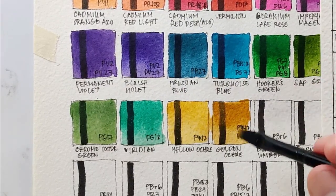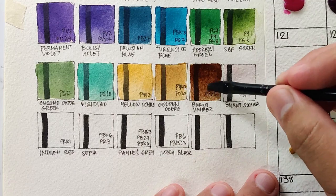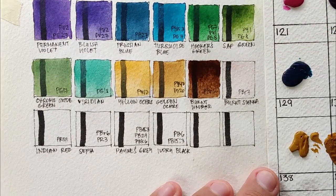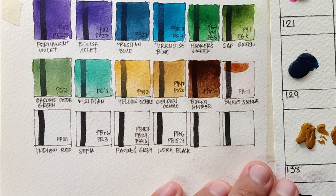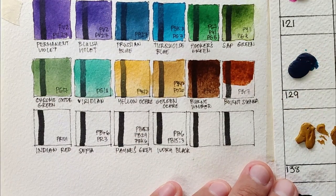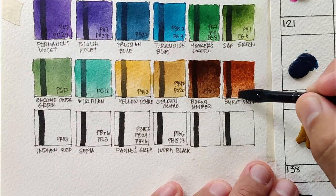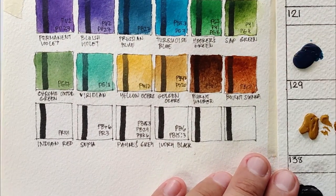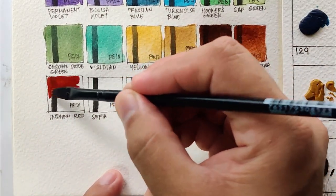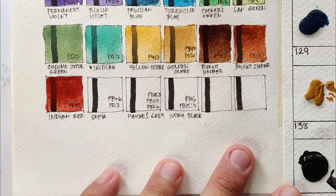Now we have golden ochre using PY42 and PO20 — this is the first time I'm seeing this combination. It looks like a more organic version of yellow ochre, and I prefer it. Now this version of burnt umber is really strong, using PBr6 — it looks exactly like the burnt umber of Daniel Smith. Next we have burnt sienna using PBr7 — this is the real burnt sienna I know, just like the burnt sienna from other brands like Daniel Smith. I love the texture of these two browns.